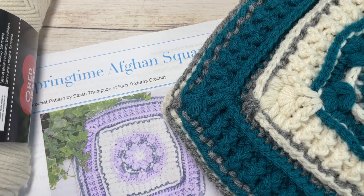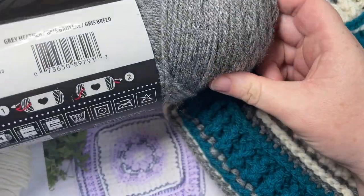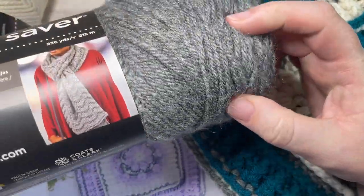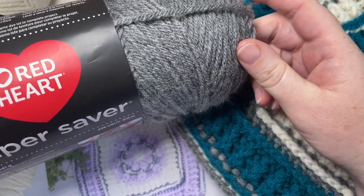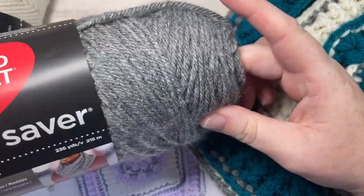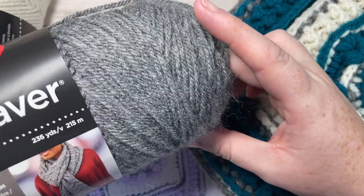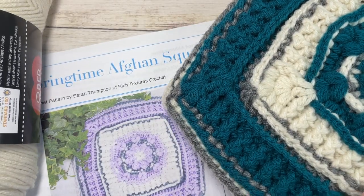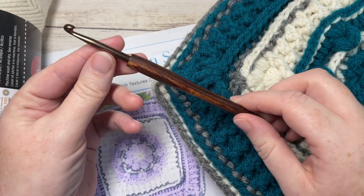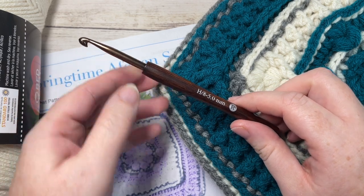Today for the tutorial I'll be using a worsted weight yarn. I'm working with the Red Heart Super Saver yarn. It's a 100% acrylic yarn and again it's a worsted or medium weight. In total for your square you're going to need about 120 yards, so you can mix that up as you would like for your different colors, but you'll need about 120 yards in total. You're also going to need a 5 millimeter or an H8 crochet hook, and I'll put links to these items in the description of my video.